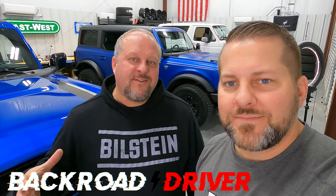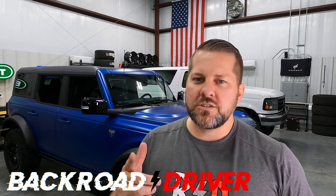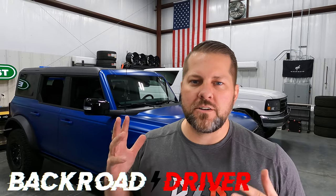What's up guys, welcome back to Back Road Driver. Today we've turned this into the bronco garage. What are we going to do with these three broncos? First let's start off and give you a rundown of what we got here in the garage today.